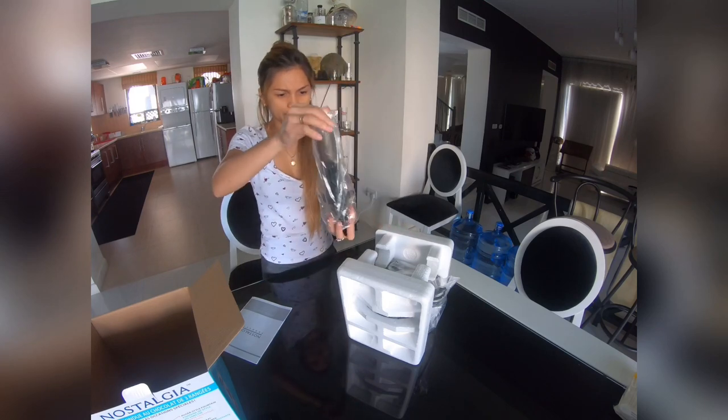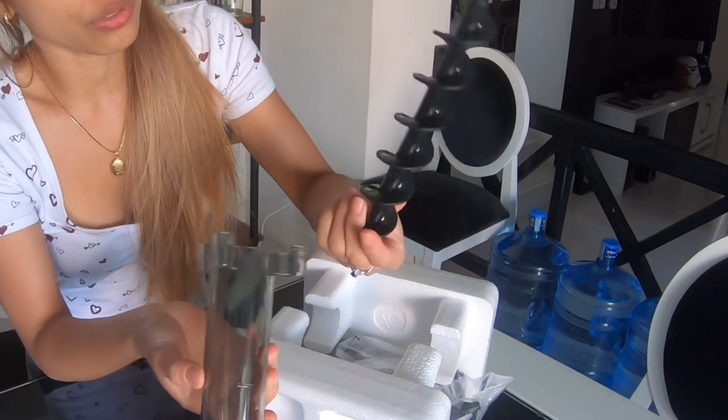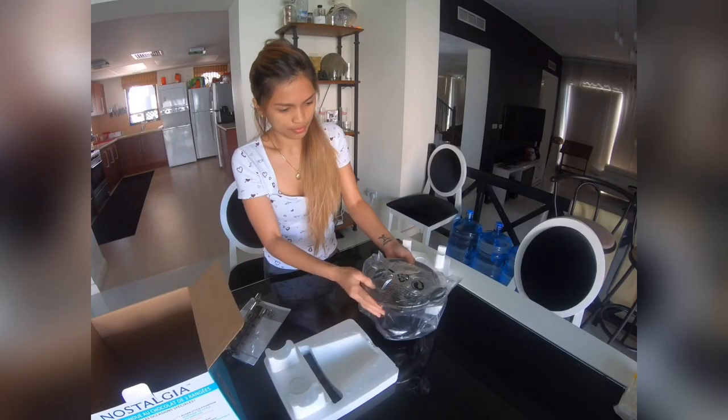So this is the auger — the black spiral thing. It's like a drill bit to help our melted chocolate go up to the top to create a fountain.